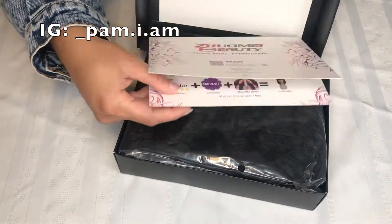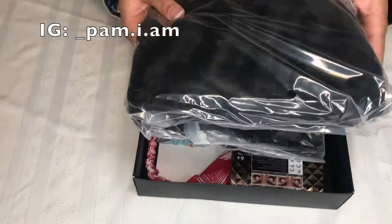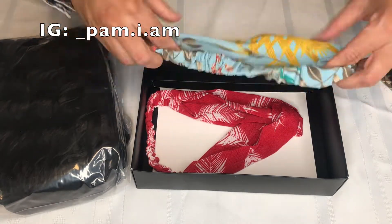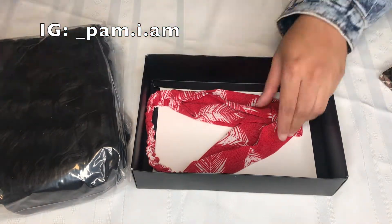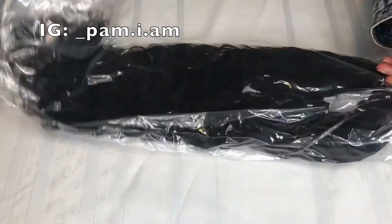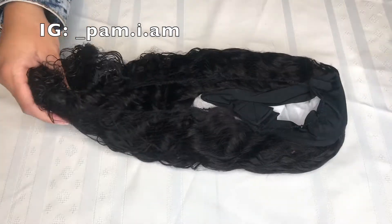What's up my beautiful people, this is your girl Pam. I am coming to you guys today with another slay — your girl got herself a headband wig from Amazon. Continue to watch this video, like, comment, and subscribe to get all the details of this awesome unit.